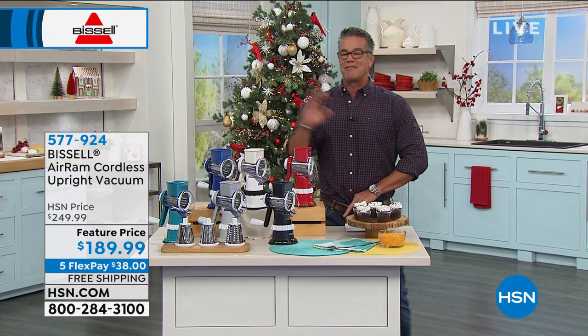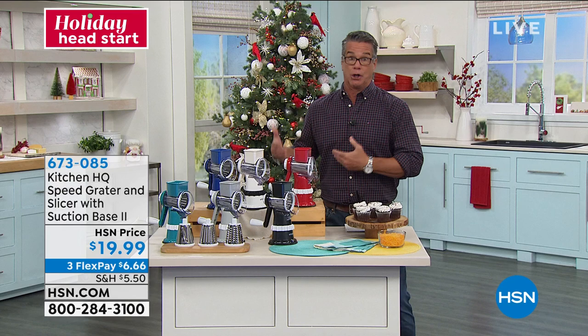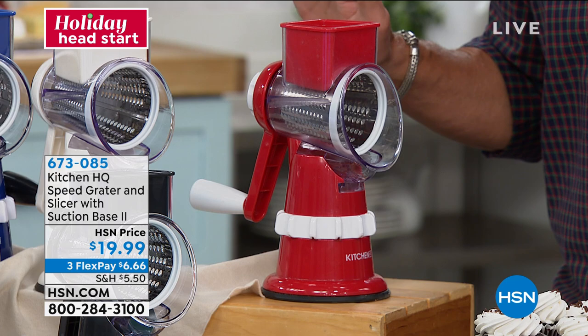I tell you all the time, I don't have all the items. I can't afford to buy all the items at HSN, but there are some that I bought. Y'all know I'm a foodie, and I get very impressed when I see items that can do things that normally are hard to do, and they do it very easily. This is called the Kitchen HQ Speed Grader.